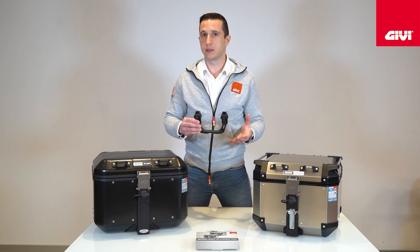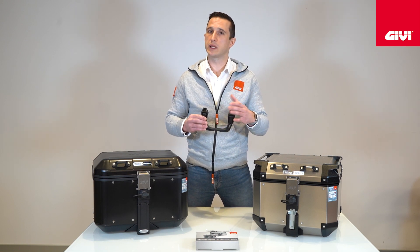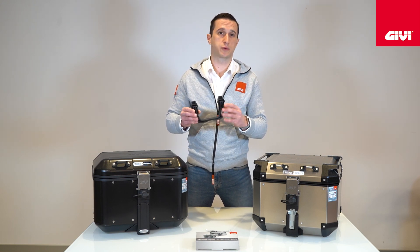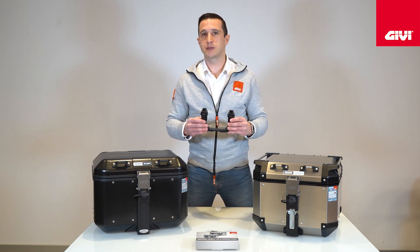I would just like to remind you that Givi also offers a universal trolley compatible with all the monokit top cases and a lot of inner soft luggages. But this solution is for sure more clever and cost effective. Thank you very much for the attention and see you soon!